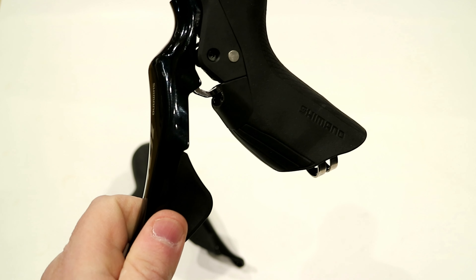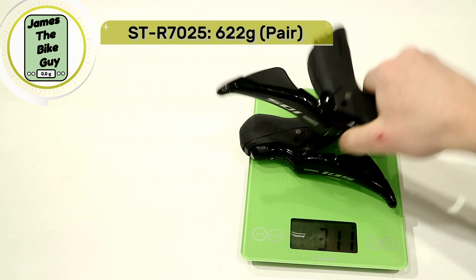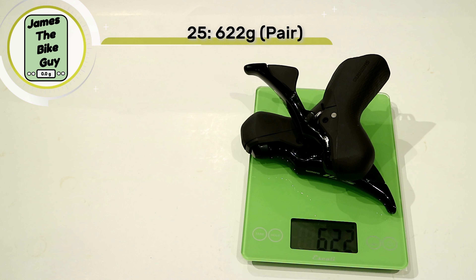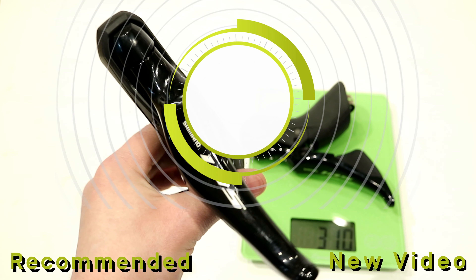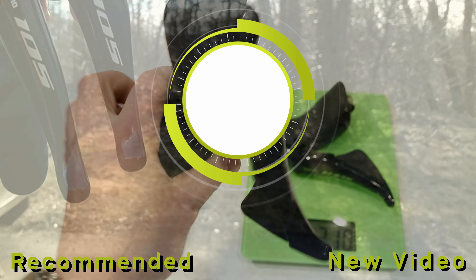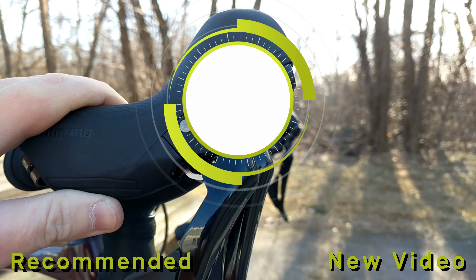Let's place them on a scale — the pair of Shimano ST-R7025 shift levers come in at 622 grams. Thanks for watching this video on the Shimano 105 R7025 small hands brake levers. Let me know your thoughts in the comments below, hit the subscribe button if you haven't already, and smash that like button if you enjoyed the video.